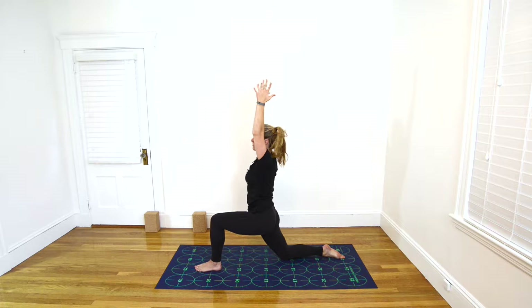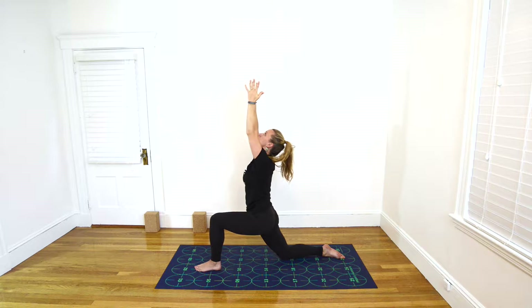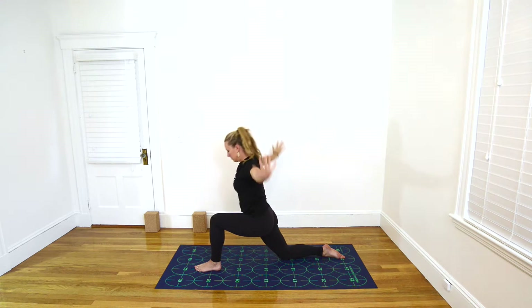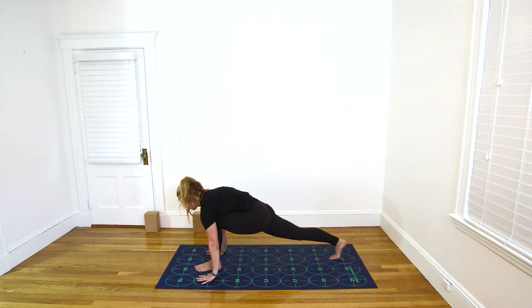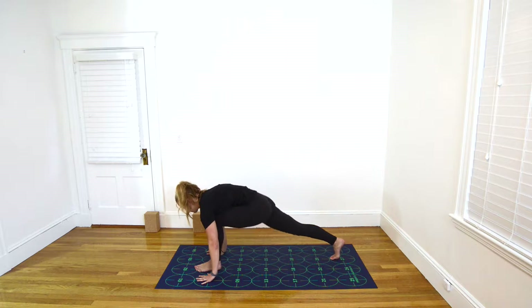Exhale to hold here. Inhale, lift your gaze toward the ceiling. Exhale, hands down on either side of the left foot. Tuck the right toes under on an inhale, straighten the right leg. And exhale, step the left foot back for Downward-Facing Dog.